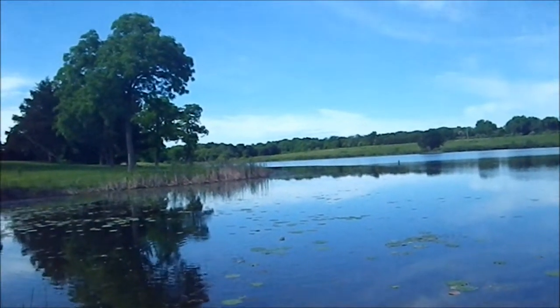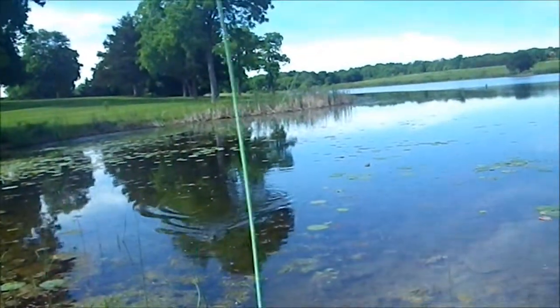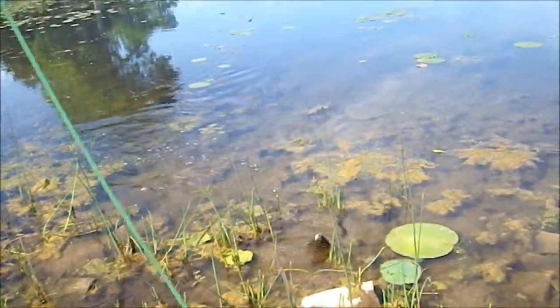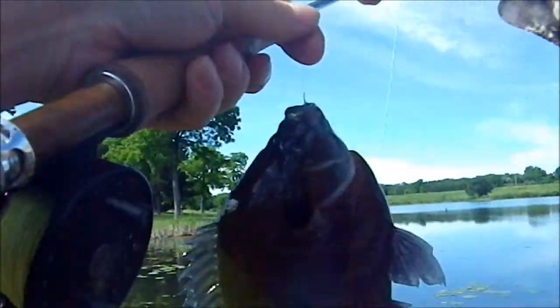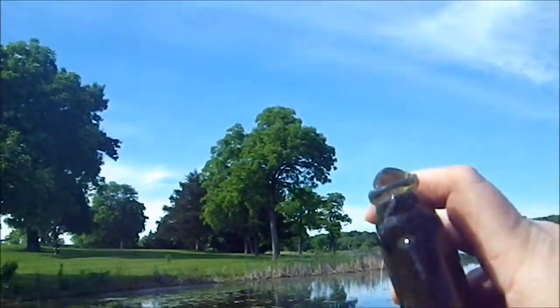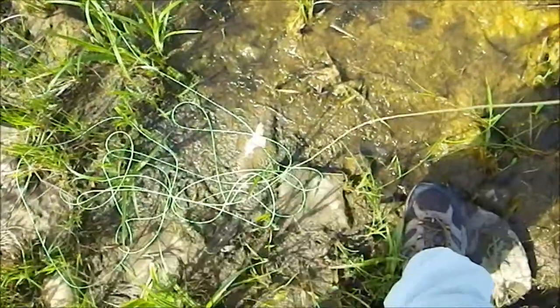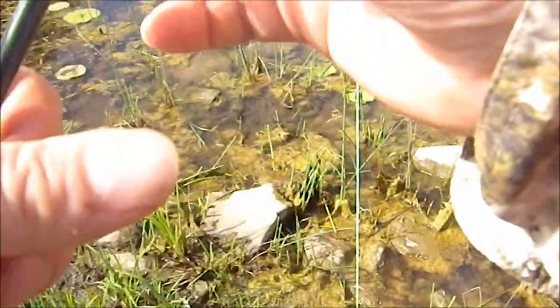Just had one swim into the cat tail or a lily pad on me, but I slacked up the line and he swam out. It's a good hint for fishing cover like this — we got another dark bluegill here. If a fish does swim into the moss or water lilies or gets tangled up or snagged somehow, a lot of times all you got to do is just let that line slack up a little bit, and half the time that fish will pull you right back out.